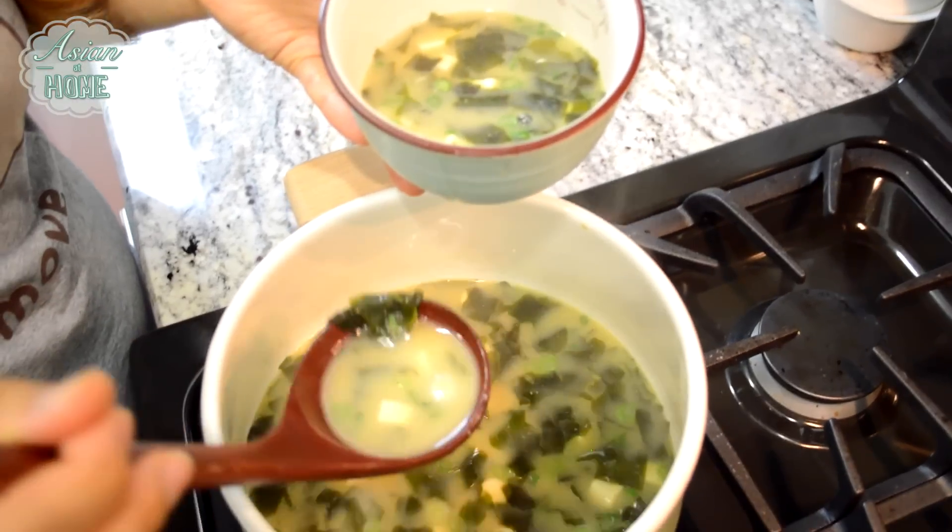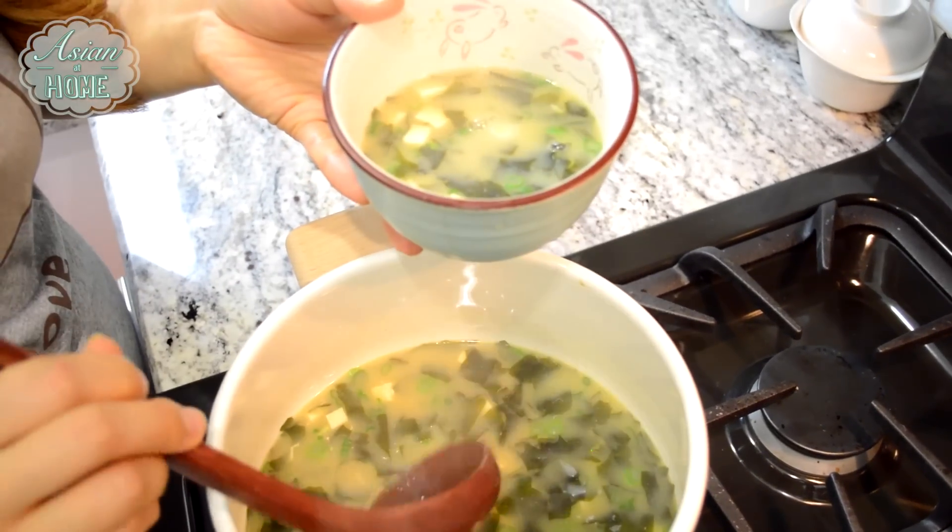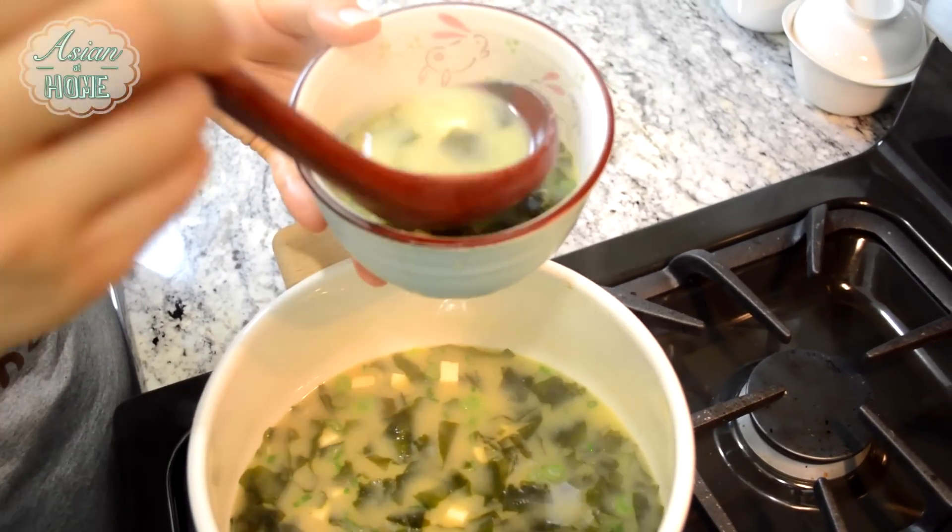And after you turn off the heat, add the green onions. The choice of miso is totally up to you. Today I used white miso, but actually my favorite way to make miso soup is white and red miso mixed half and half. Itadakimasu!